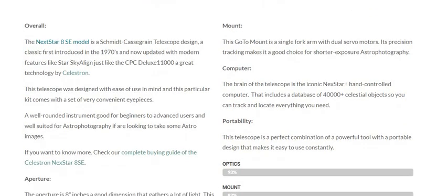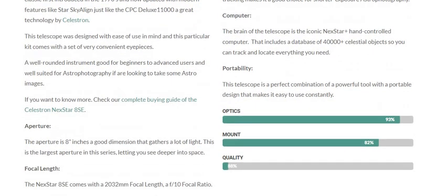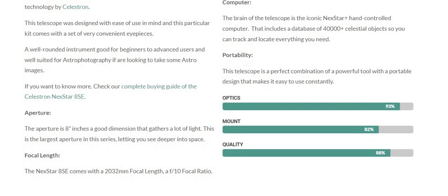Portability: This telescope is the perfect combination of a powerful tool with a portable design that makes it easy to use constantly. Aperture is 8 inches — a good dimension that gathers a lot of light. This is the largest aperture in this series, letting you see deeper into space.